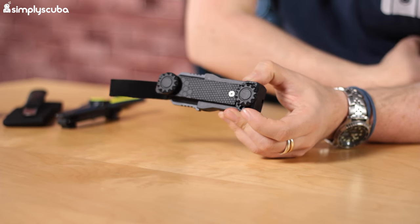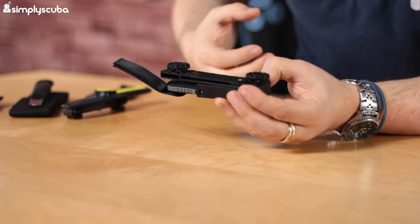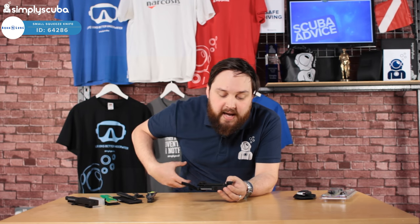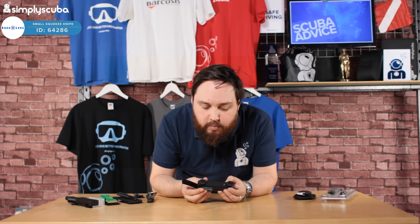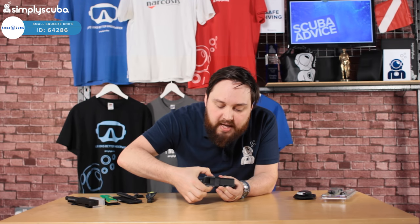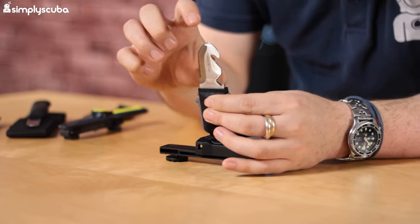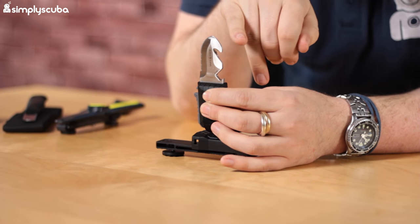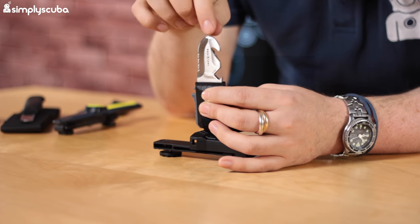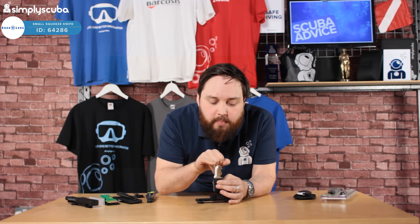If you're diving with an Aqualung BCD or quite a lot of other brands, the grommets can go onto that BCD mount. If you undo this little screw, you've got a section so it can thread over a two-inch webbing belt — great for back plate and harness setups. The 'squeeze' in its name comes from the release mechanism: it won't come out unless you pinch on both sides, which means you have a really good grip of it. Micro in name, definitely micro in stature — a real small, compact knife. This version has a flathead screwdriver tip, which is quite handy, and you can also use it as a small pry bar if needed.